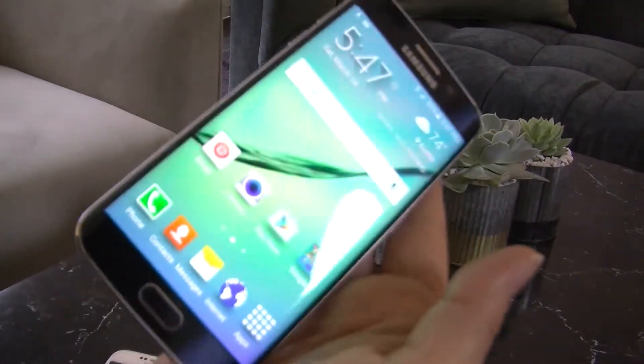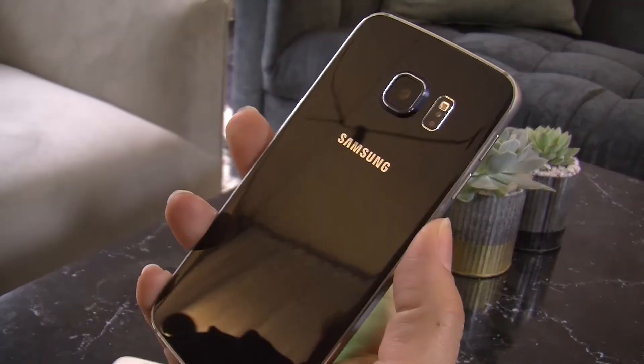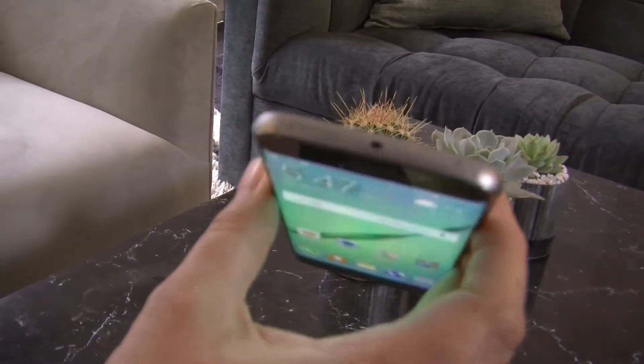It has a curved edge on both sides. It's made of Gorilla Glass 4 and has aluminum on the sides.